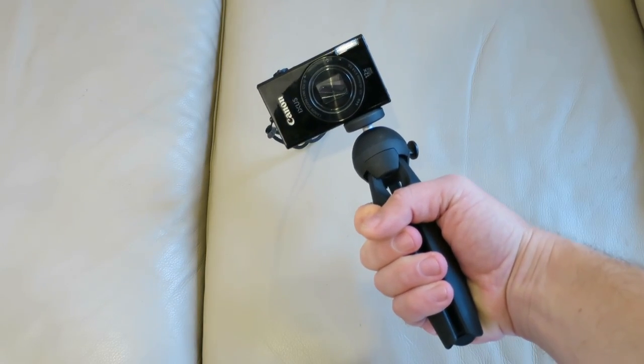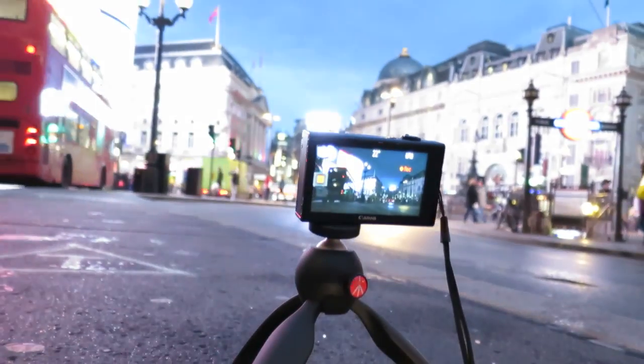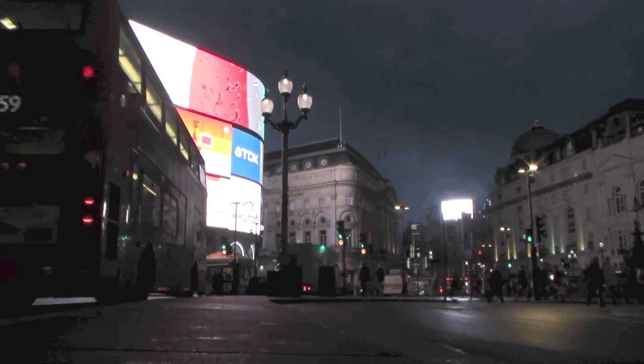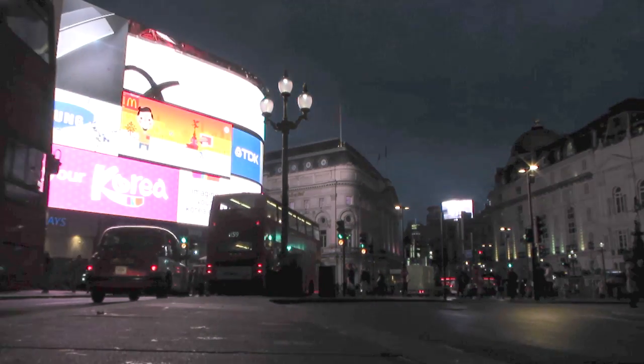Let's go and see how it performs out on the streets. I set it up on the floor of London's Piccadilly Circus, where you've got double decker buses thundering past and it's pretty exposed in terms of the wind. And it performed very well — it looks very stable. This is the footage it's shot.